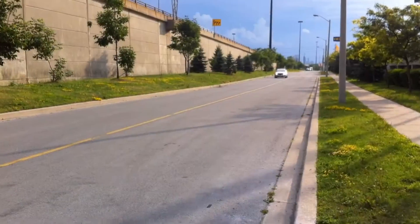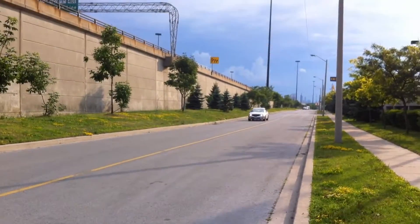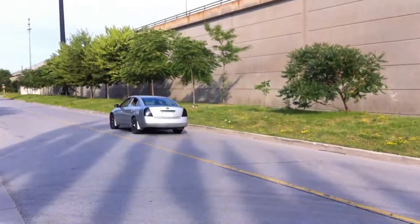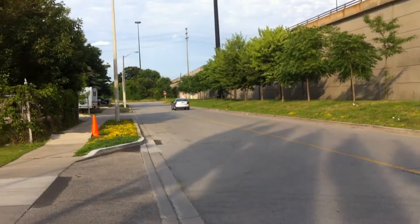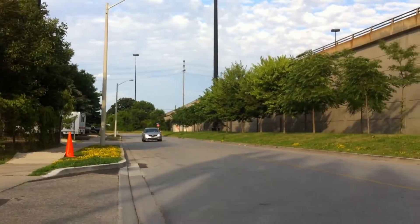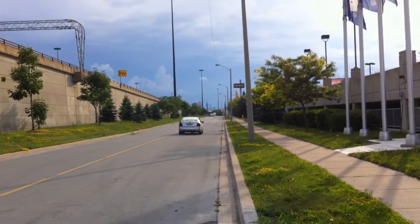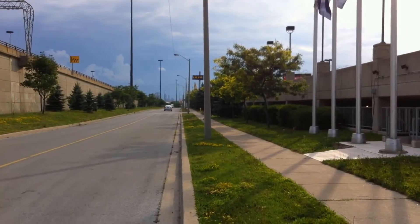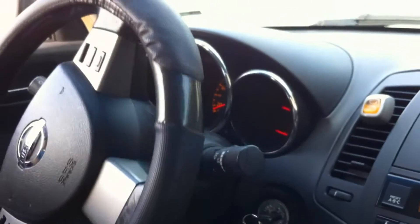We're going to go for a rip and see how she sounds. Gun it through that tunnel.